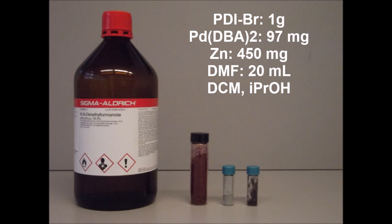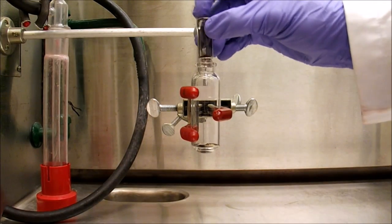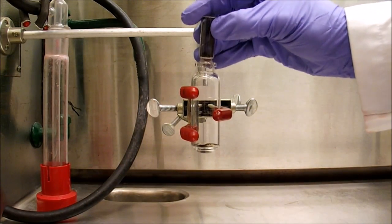For this reaction you will need parylenediamide bromide, which we made in a previous video, palladium DBA as catalyst, and zinc as a reducing agent. You will also need dimethylformamide, dichloromethane, and isopropanol as solvents.